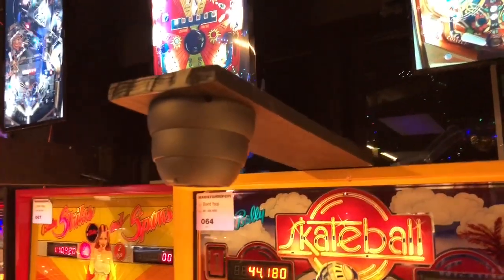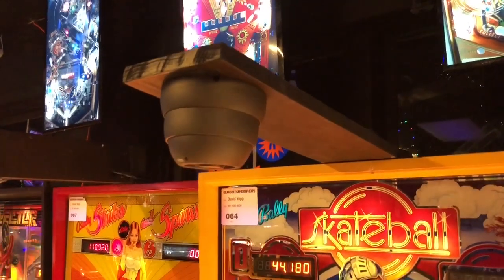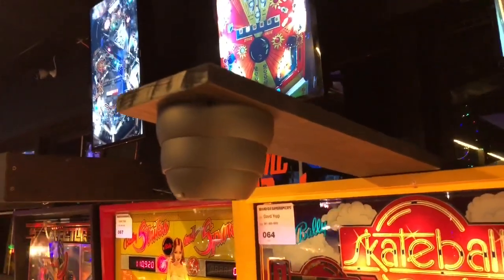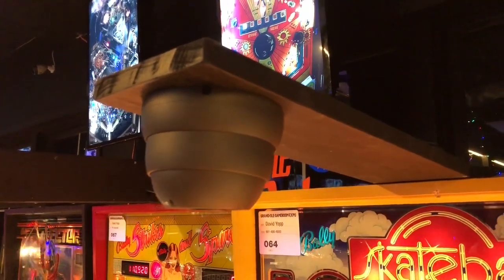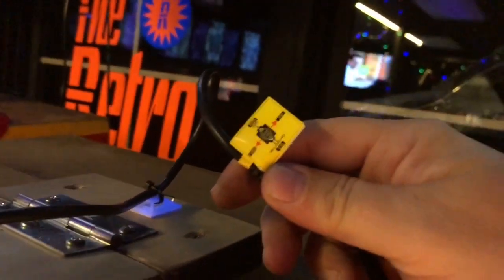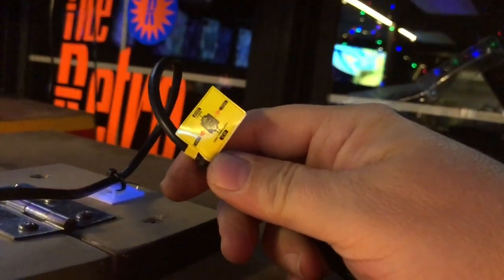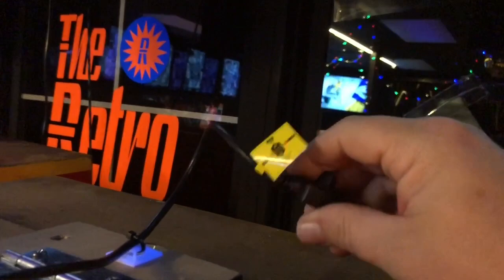That is a 720p monitor that you can pick up from Sam's for $144. The camera itself is a 1080p camera — it's just a security camera. I can't remember the exact format that it's in, but it's one of those multi-format cameras. There are several different formats that it can switch into by holding it, and I'll look it up online and post a link in the description.